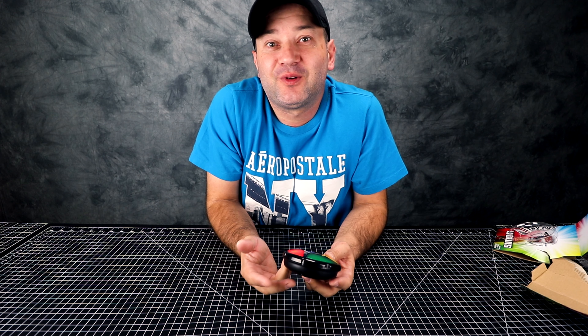Thank you very much for watching. Don't forget to comment, subscribe, and smash that like button. If you have any suggestions, let me know what you'd like to see and I'll try to make it happen. Okay, bye!